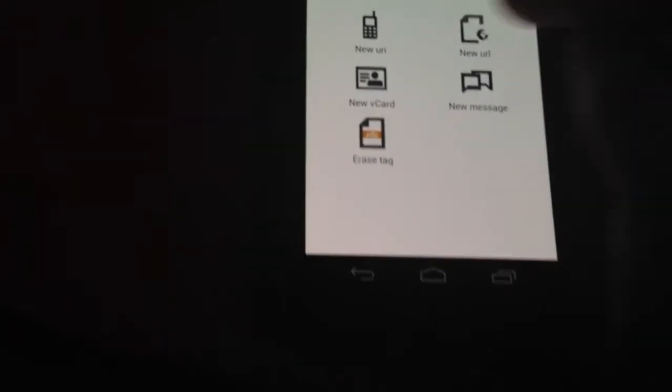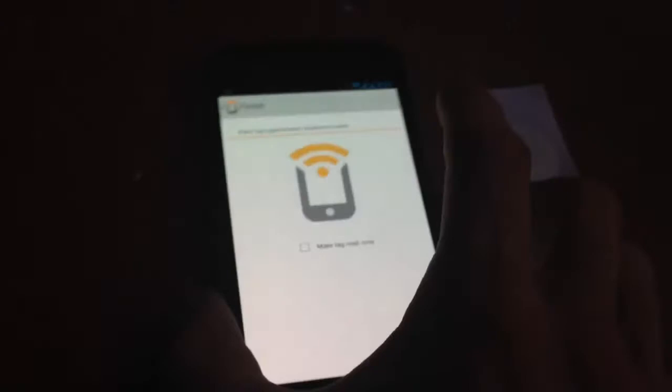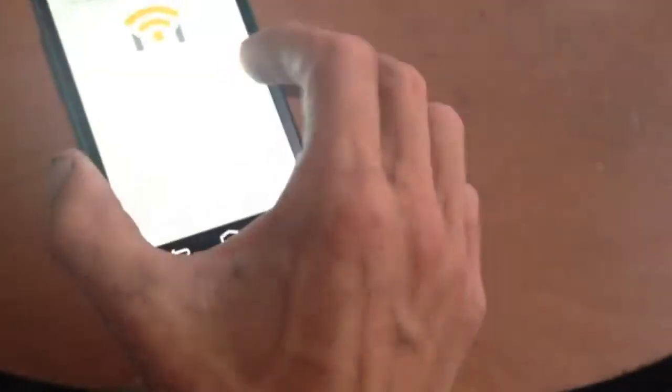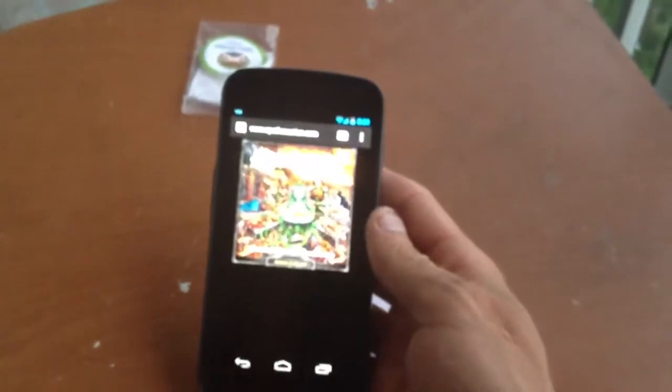So what we'll go ahead and do for now is a URL one. I'll select one of my bookmarks and do my buddy's band's web page. So now I'll do 'write URL tag' — hold on — there we go. Now that's been programmed with my buddy's web page URL. So if you watch, I'll exit out of that, tap it, and it loads me right up to his web page.